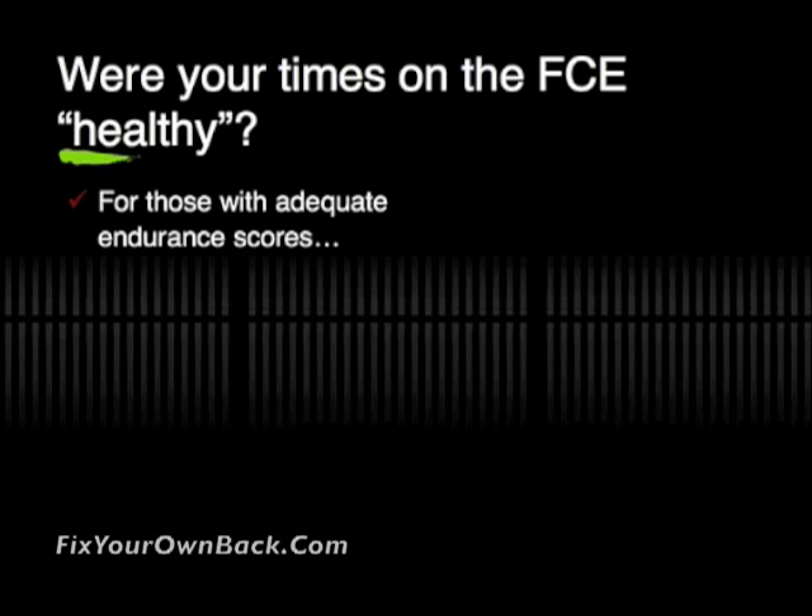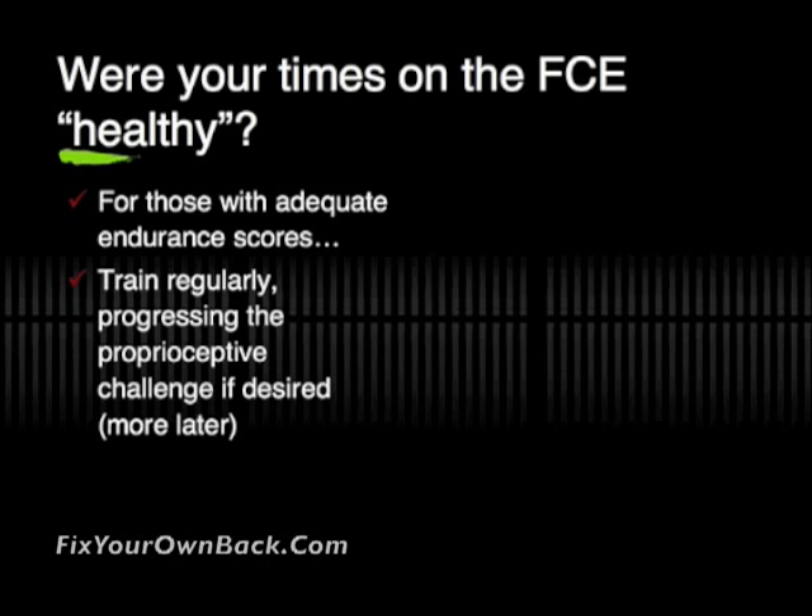For those of you that actually did get adequate endurance scores, the way that you want to progress from there is to train regularly with those exercises that we did on FixYourOwnBack.com. You want to incorporate those exercises on a regular basis into your workout routine.